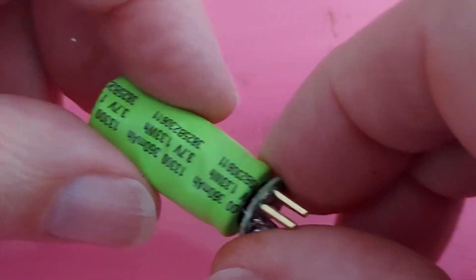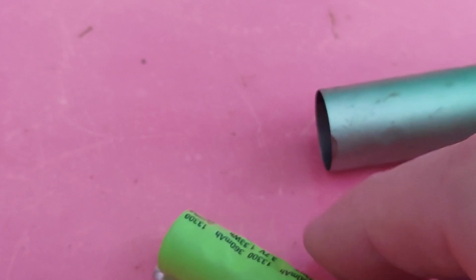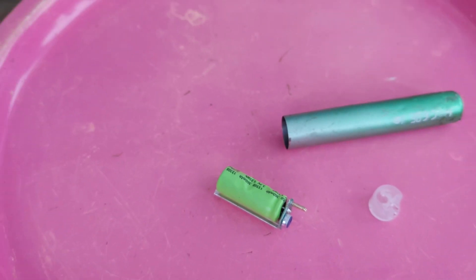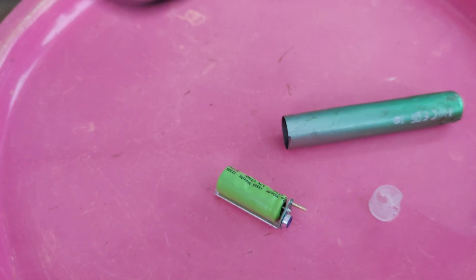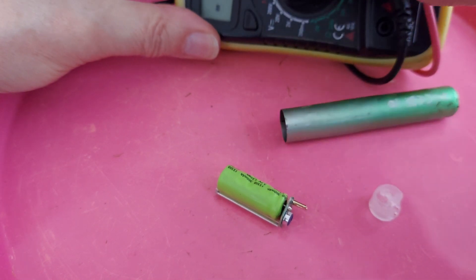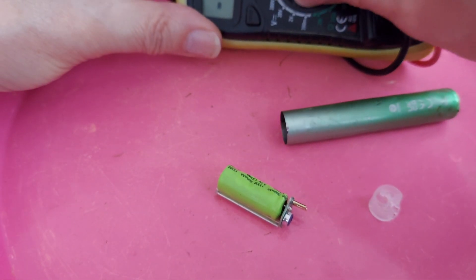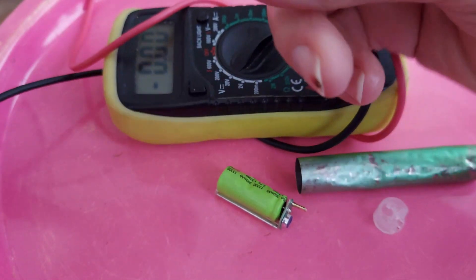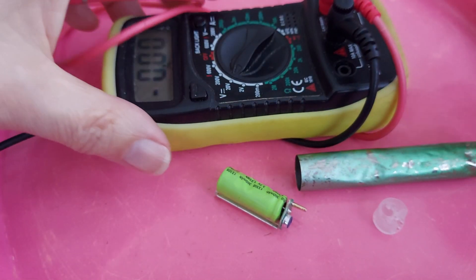I've started collecting vapes again just for those sensors. As I say, in this case that battery's probably no good. I'll just get my meter and have a look at it. And even if it is any good, because it's been crushed like that, you probably don't want to play with it - it'll probably let you down. Potentially dramatically.